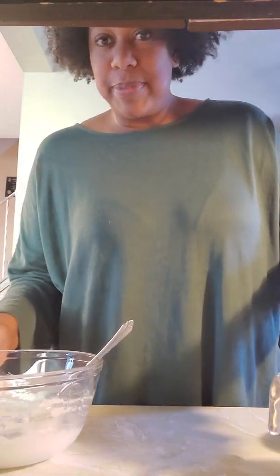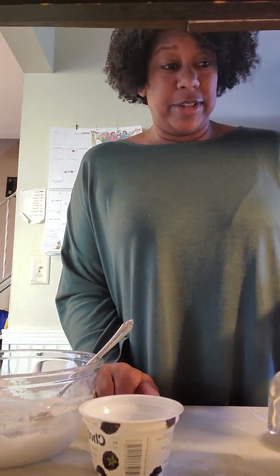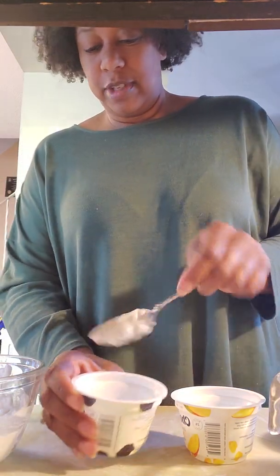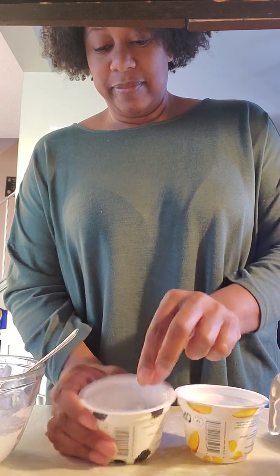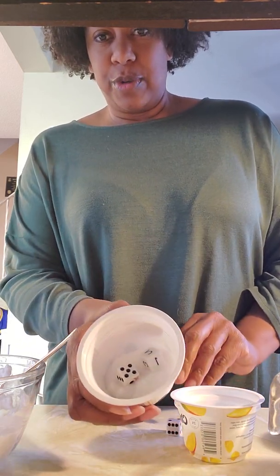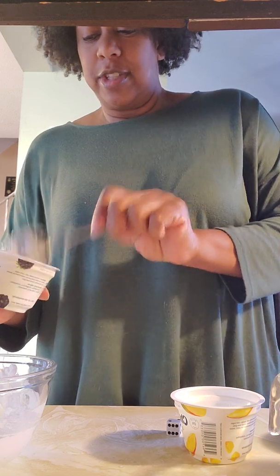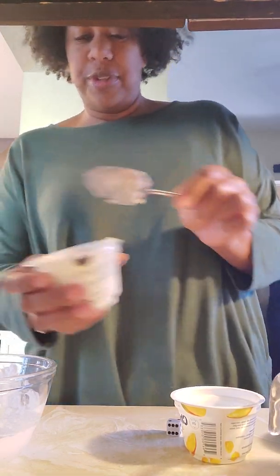Okay so then I'm gonna use some containers I found around the house. Of course the kids know that I always have these yogurt containers. So I'm just gonna scoop a little bit in the bottom and then today I'm gonna hide some dice in my thing. So I have the baking soda mixture in the water and then I'm gonna just cover that up a little bit with a little bit more mixture so that it looks like that.